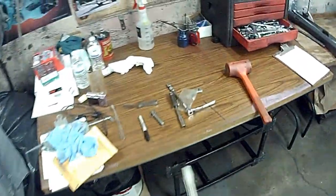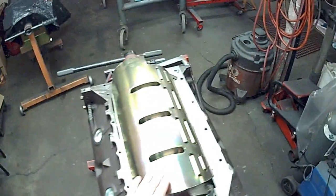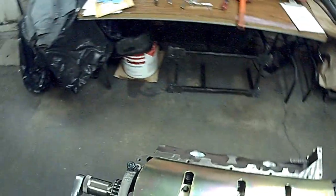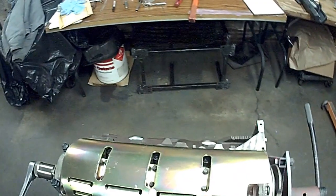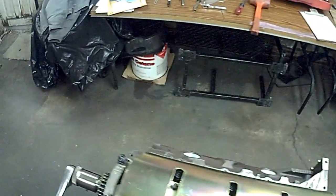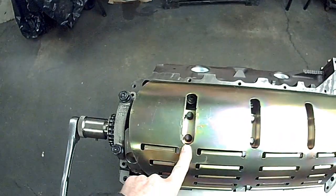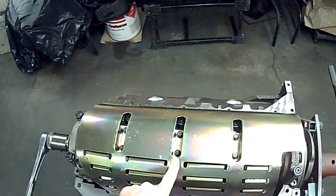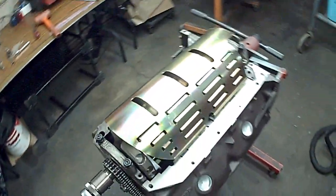So basically what you want to do is get the windage tray bolted down. These are 5/16 header bolts — I think they're for a small block Chrysler or something. You can use ARP, whatever, but using the 7/16 head basically allows the small socket to get it in that window real good.